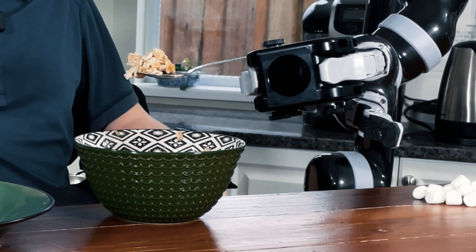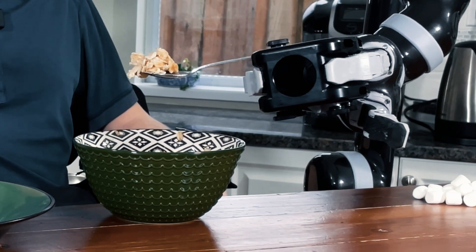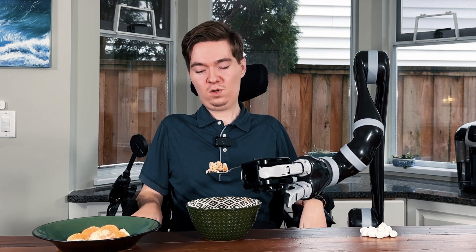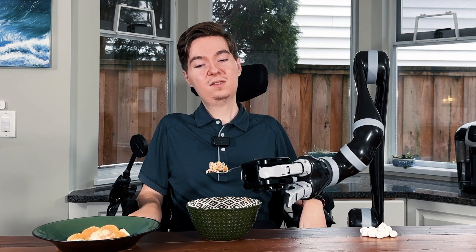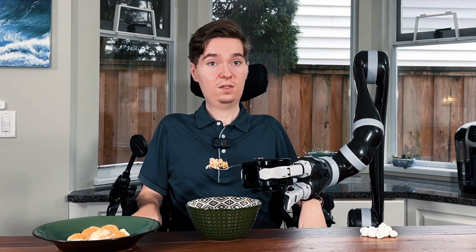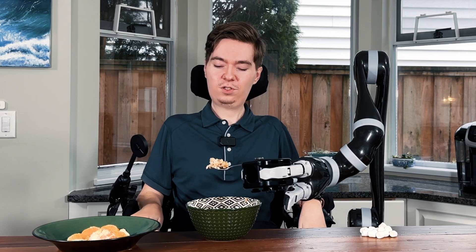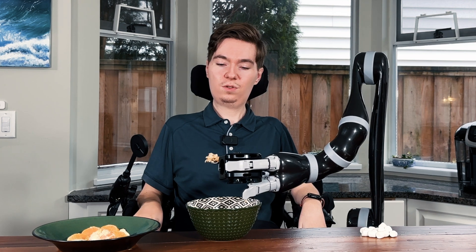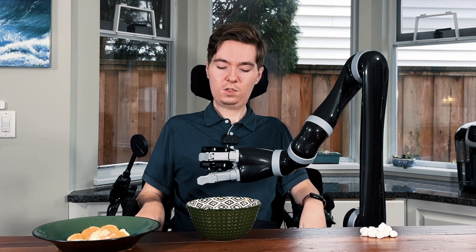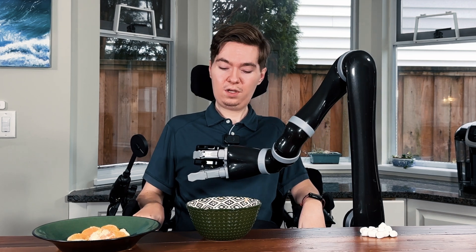We've got a nice spoonful of food — maybe it's a bit overfull, but we're going to do our best to not make a mess. Ideally, you want to make sure the spoon is level for the transfer so that it's not tilting and falling off onto your lap, which is important. I'm just going to begin moving Jayco as normal — nothing special about how I'm moving Jayco now — I'm just being conscious of the orientation of the spoon.